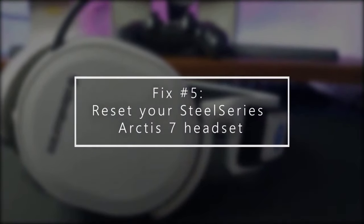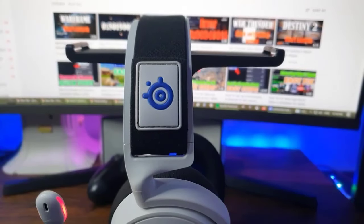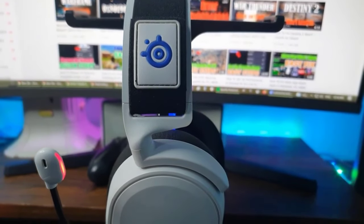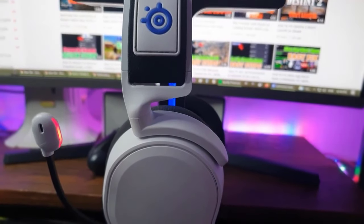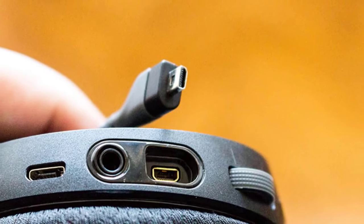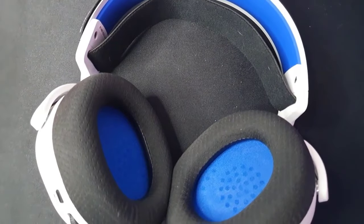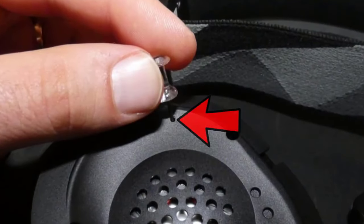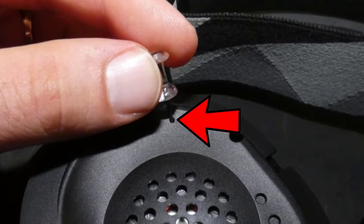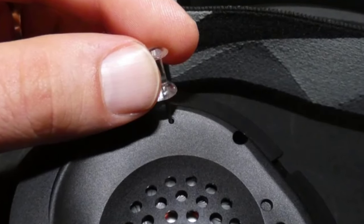Next, reset the SteelSeries Arctis 7 headset. If your Arctis 7 is still not working, it's possible that its software may need to be reset, which can happen if the current software has been corrupted. To reset your headset: disconnect any cable from it, carefully remove the cushion on the left earcup (the side where the mic is), locate the reset button inside a pinhole, and press and hold it for one second using a paper clip. Once reset, charge the headset again for 10 minutes before attempting to power it back on.